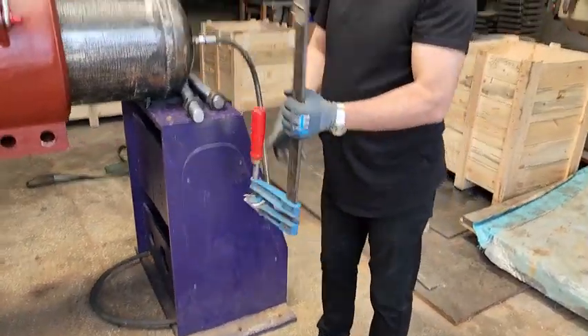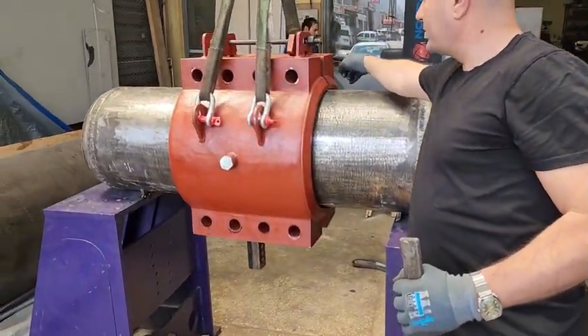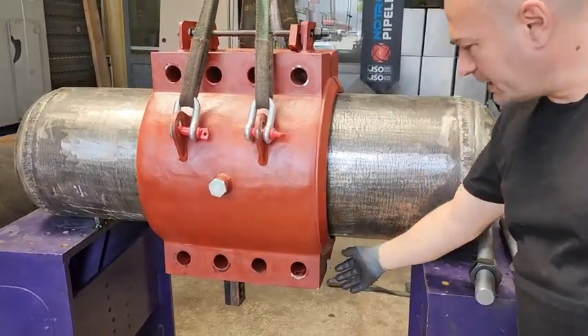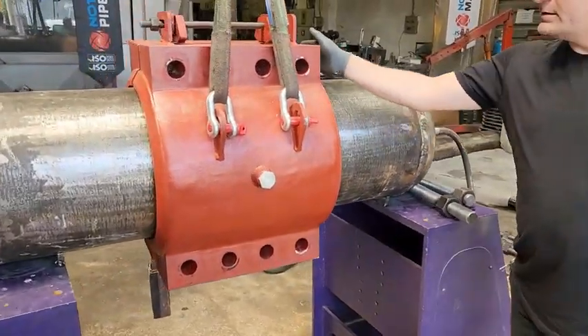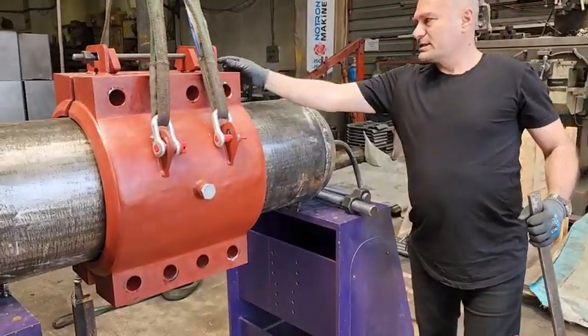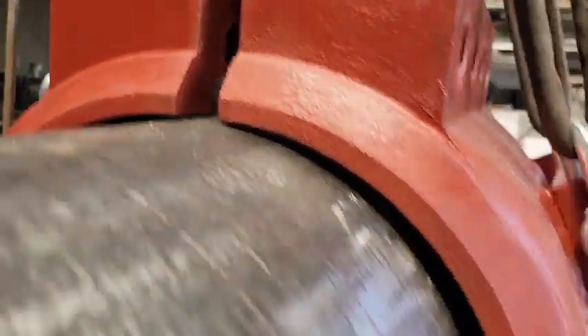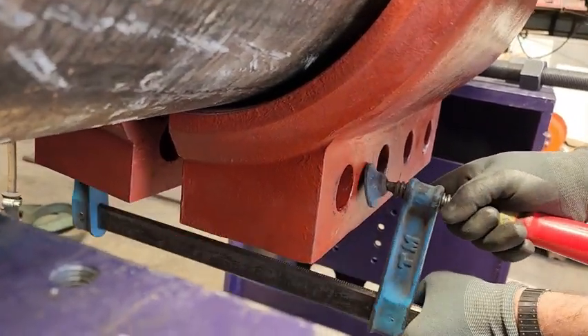First we must use a torque device so that we can clamp the bottom of the split sleeve and make all the holes parallel. Because the lower and upper intervals are not the same, and we will equalize them by squeezing.